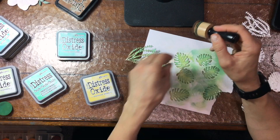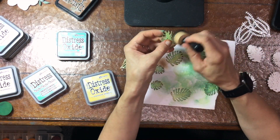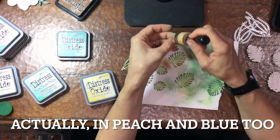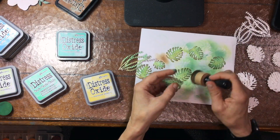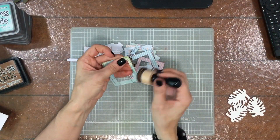I continued adding layers of color to the leaves and coral. Off camera, I made a number of coral pieces in a peach color using the same approach — layering lots of different colors on top of each other. You'll see those when I start assembling the layout.